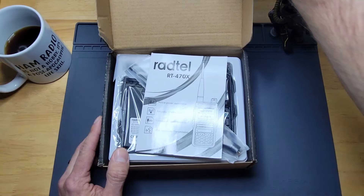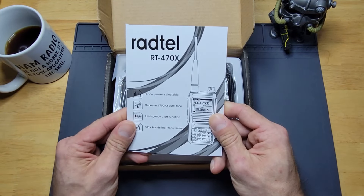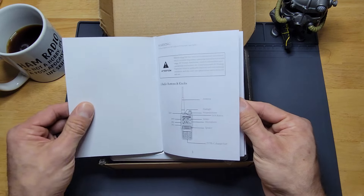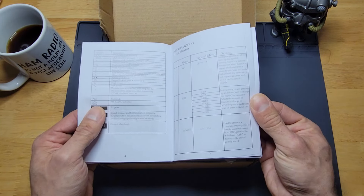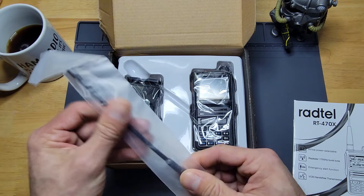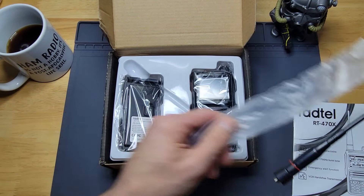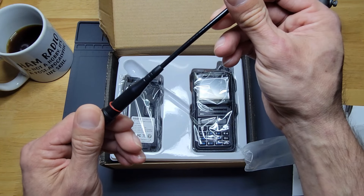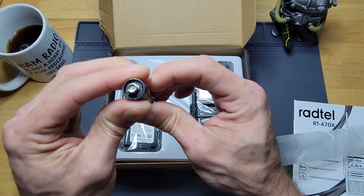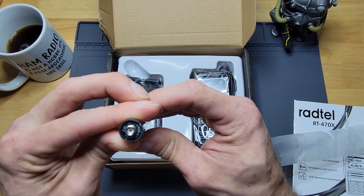It's been on my tool shelf for a while and I just now got around to it after a couple months. Inside there's a basic inspection manual, the rubber duck antenna — which does come out the top — and it looks to be an SMA female adapter. It says FM on the antenna.